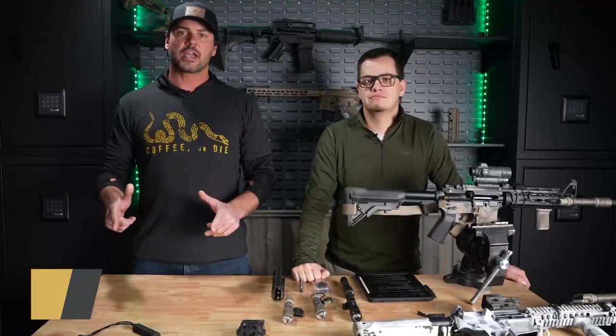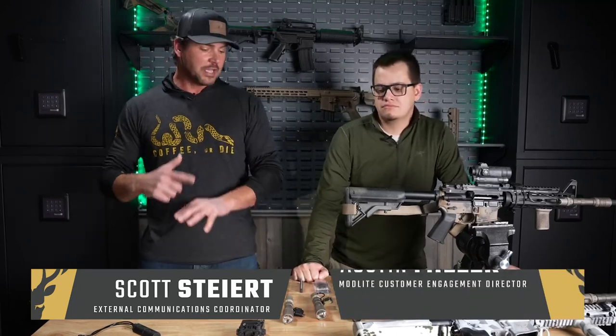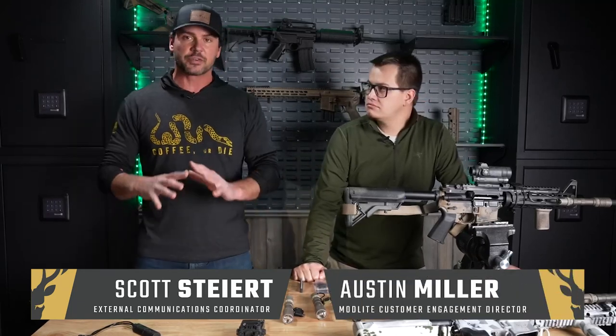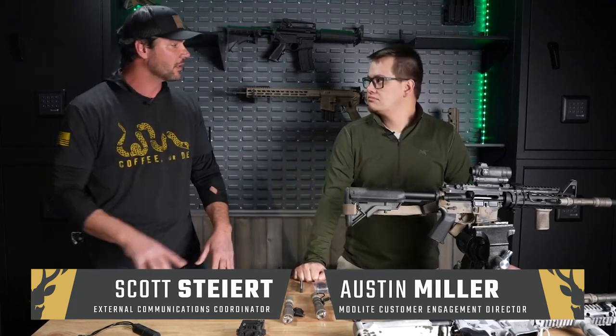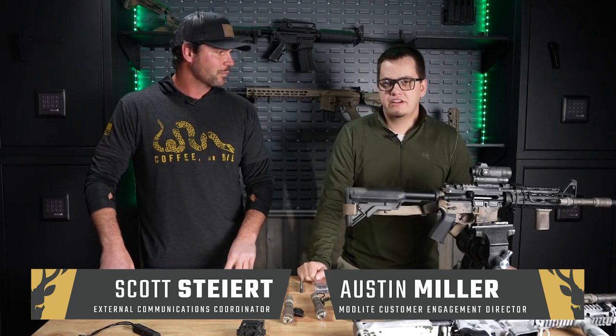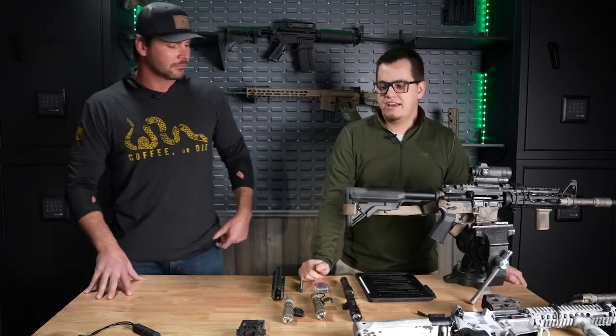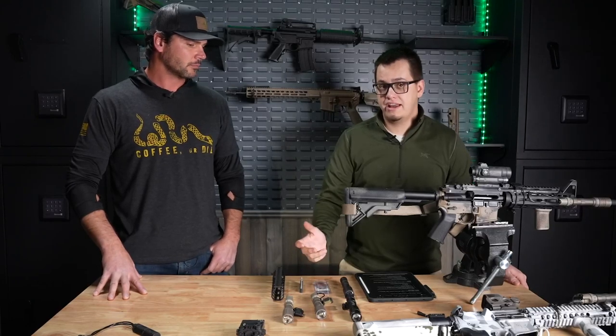Hey, everybody. Scott here with Stag Arms. Today, I have with me Austin from Modlite, and he's going to go over a lot of cool features on all the lights and lasers and switches. So, Austin, first, let's tell everybody a little bit about yourself.